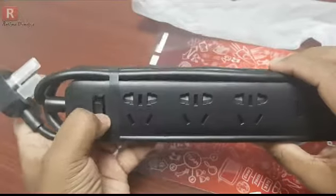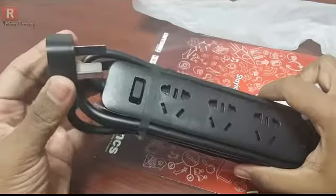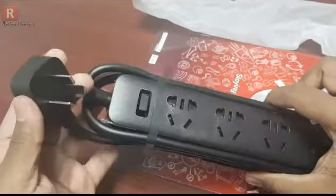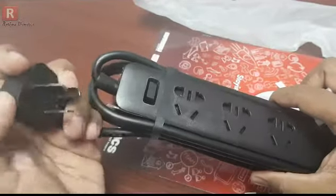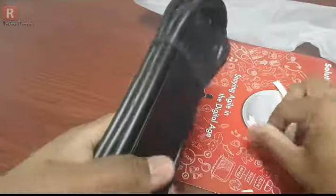This is the button, and this is the clip. Remember guys, I ordered from AliExpress. In most cases, AliExpress ships the products with Chinese adapters, so you should be aware of that.